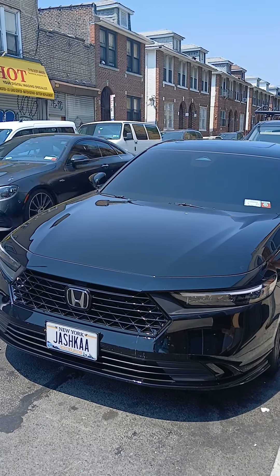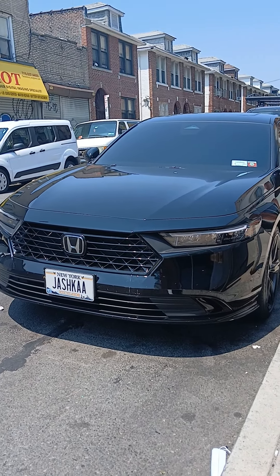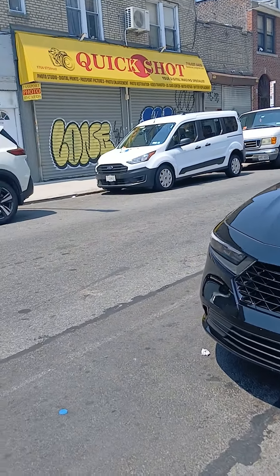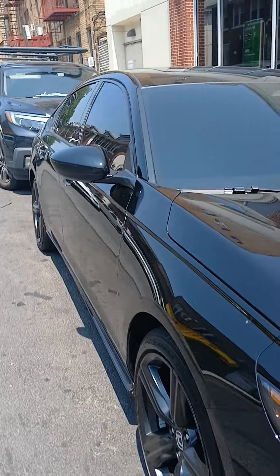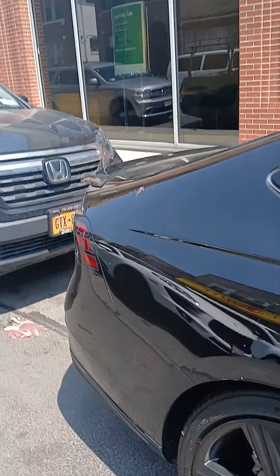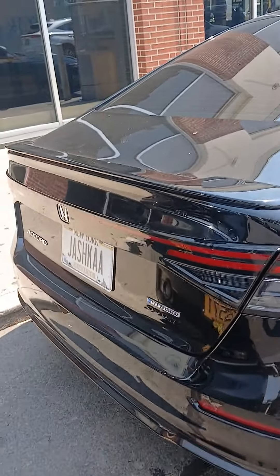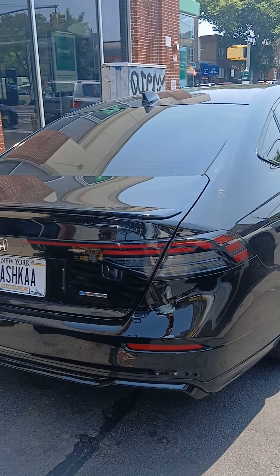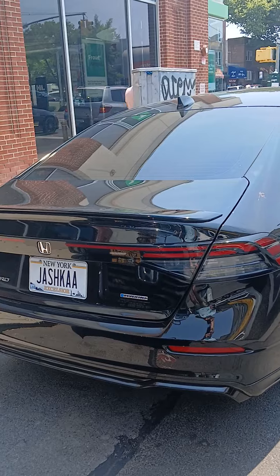I just wanted to show you this car — this Honda Accord. I'm gonna put up another car in a few more seconds, but this is a nice car and black cars are nice. It's difficult to have an ad and not put the license plate in, but it's difficult not to get it in.